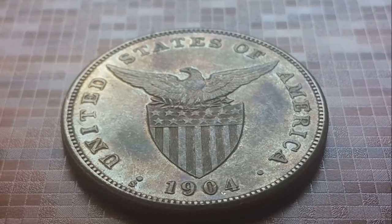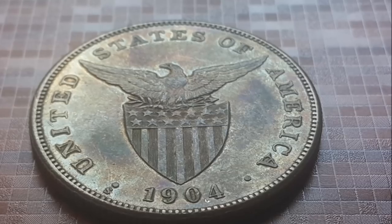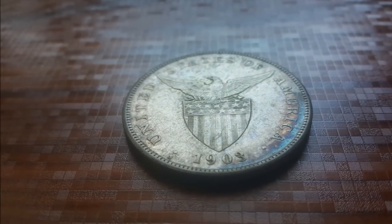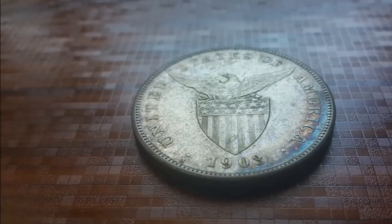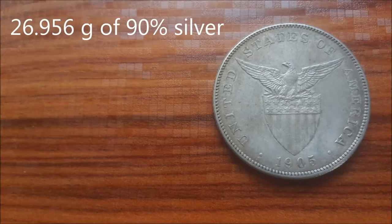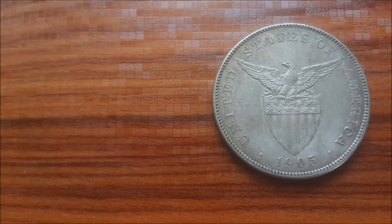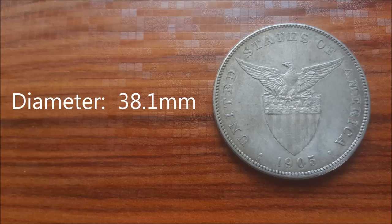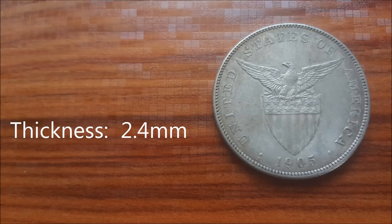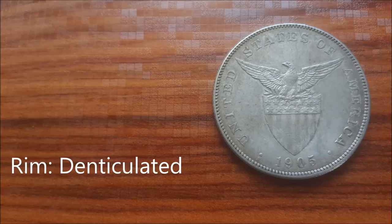There were actually two different varieties to this Philippine Peso set. Variety 1 was minted from 1903 through 1906. These coins were originally struck on Morgan dollar planchets from either the Philadelphia or the San Francisco mints. Each contains 26.956 grams of 90% silver with a specific silver weight of 0.780 ounces. Its diameter is 38.1 millimeters, its thickness is 2.4 millimeters, the edges are reeded, and the coin rim is denticulated, meaning finely toothed or notched.